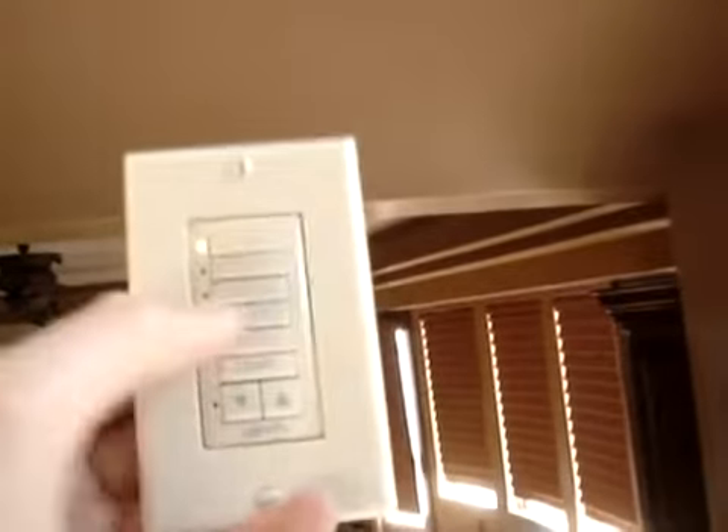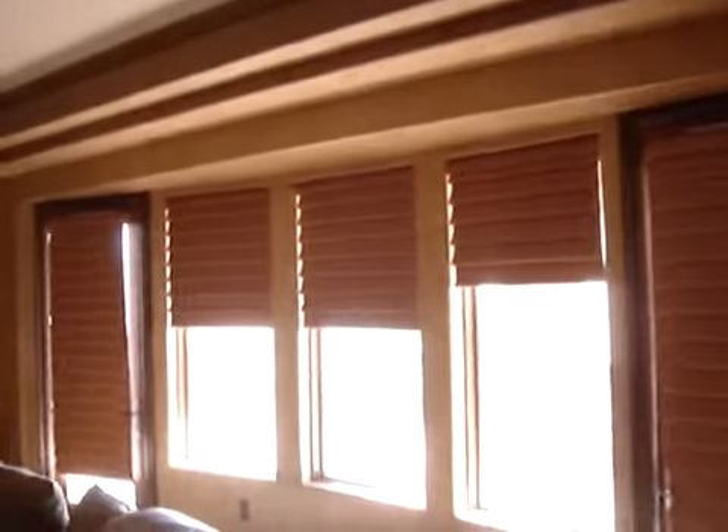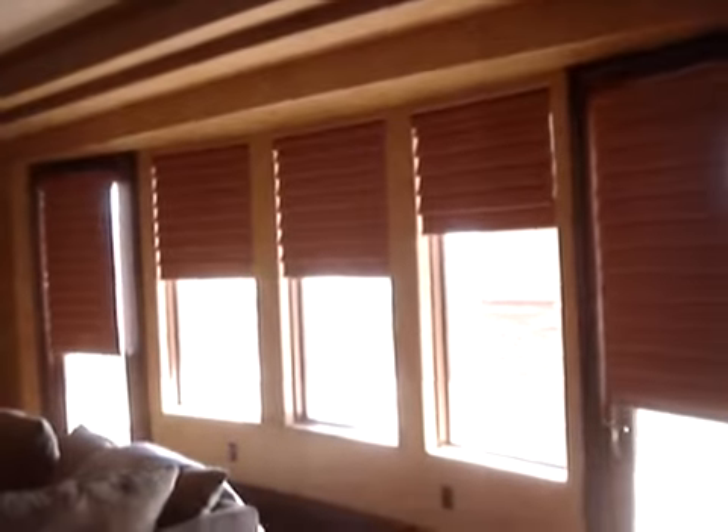Again, on channel 1 — now the cool thing here is this is a Synest 30 system. I hit channel 4, and now we've got a battery system. This is operating shades in another room — this is the vignette on a battery motor. Hit stop, go to channel 5, go up — it's the two outer doors. So one wall switch is controlling all these different shades, which is nice.